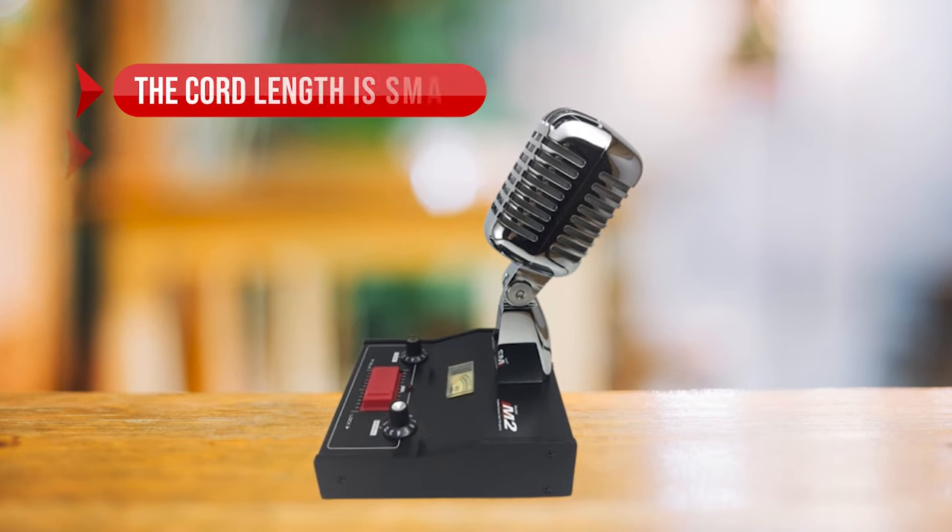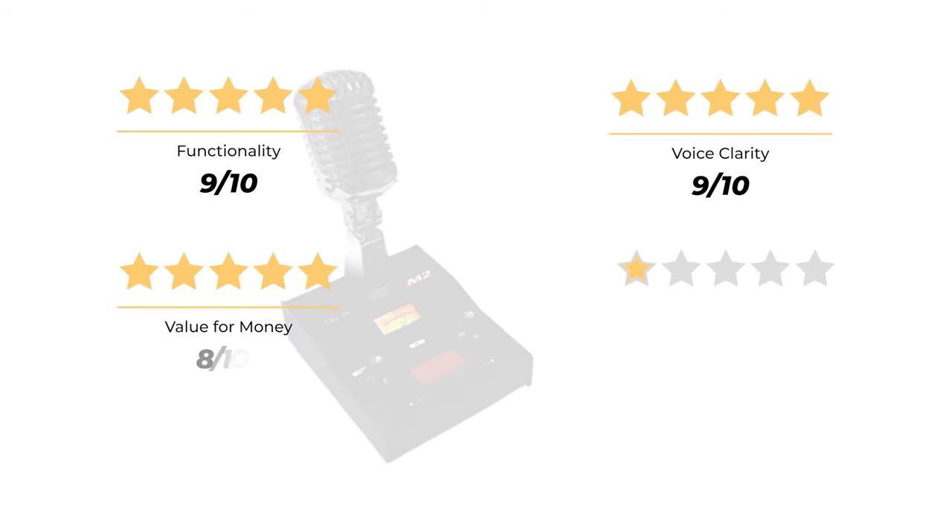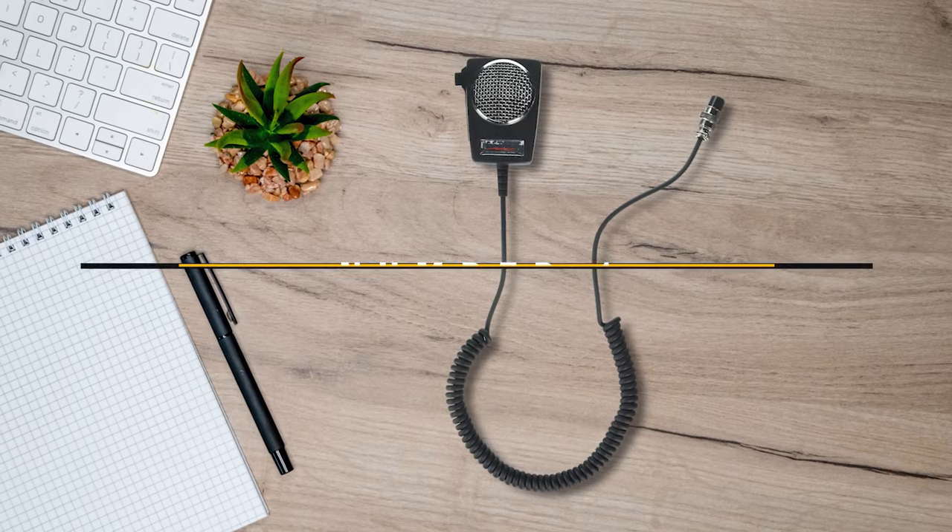On the downside, the cord length is small and there's no noise canceling. Our rating: functionality 9/10, voice clarity 9/10, value for money 8/10, for an overall rating of 9 out of 10.